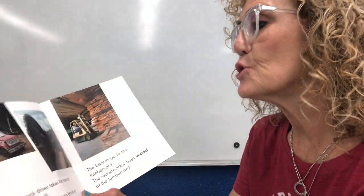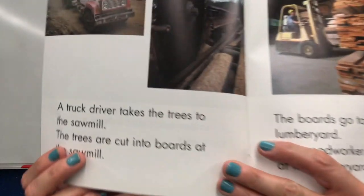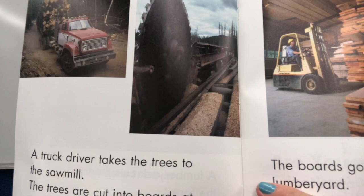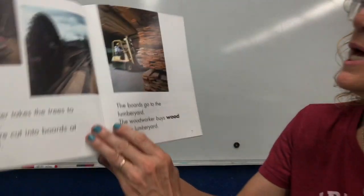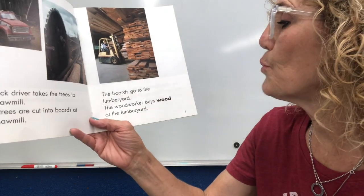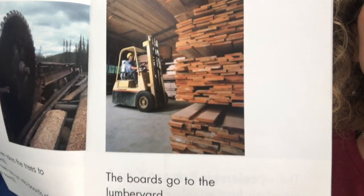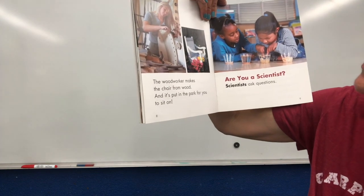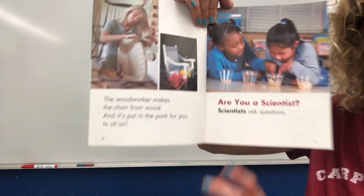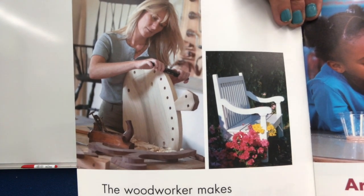A truck driver takes the trees to the sawmill, where the trees are cut into boards. Boys and girls, do you remember when I talked about particle board? There was sawdust coming off of that very big sharp saw. The boards go to the lumber yard, and the woodworker buys wood at the lumber yard. If you've ever been to Home Depot or Lowe's, when you go into those stores and there's fresh wood, it smells so good. The woodworker makes the chair from wood, and it's put in the park for you to sit on.